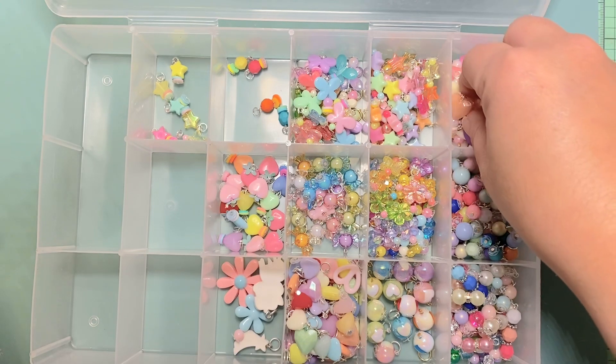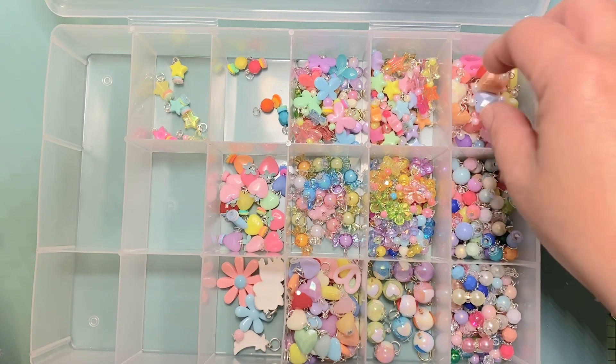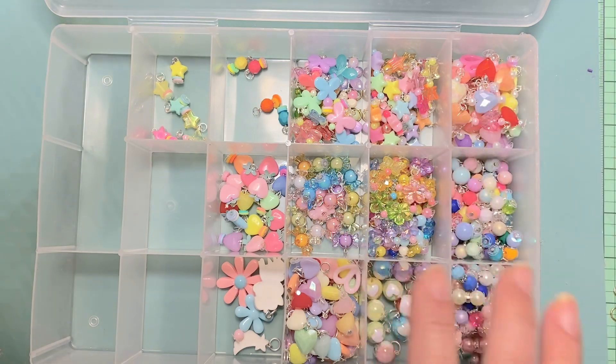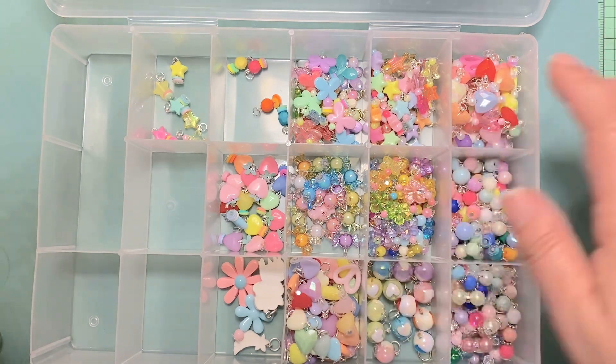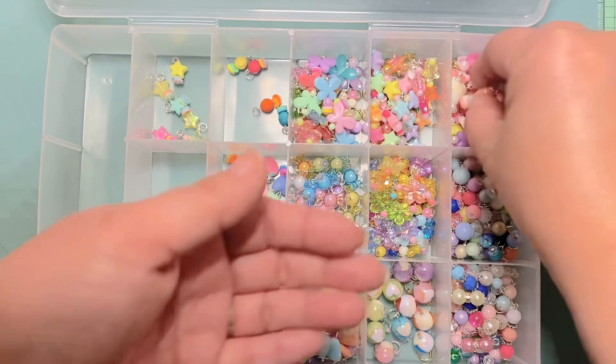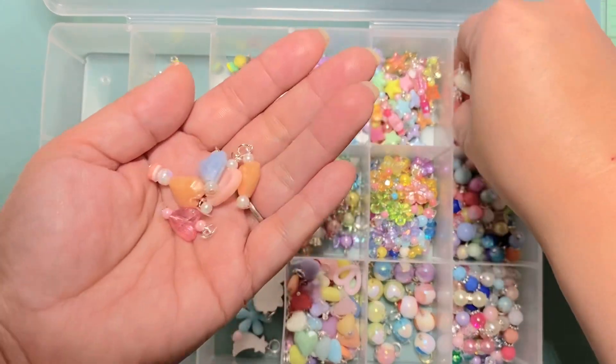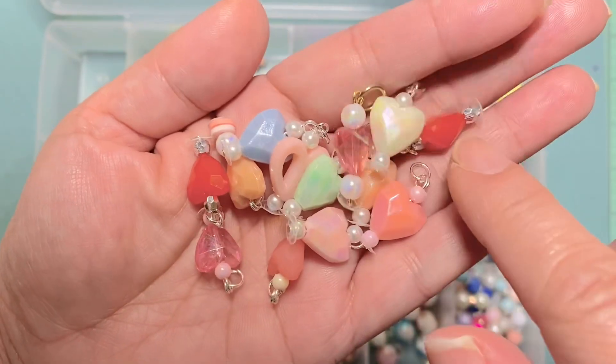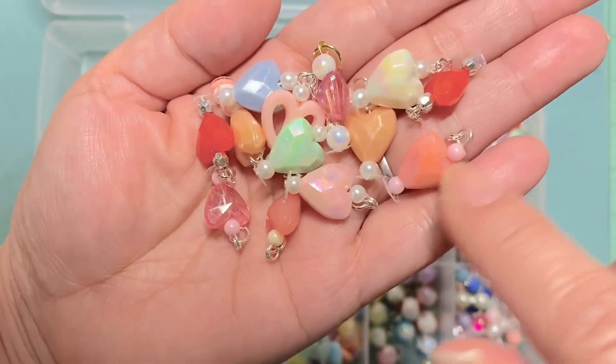What happened was I was making those pokey tools, and I just had to stop what I was doing to get to the beads. I was getting impatient, so I just sat down one day and did a whole bunch of them at once.